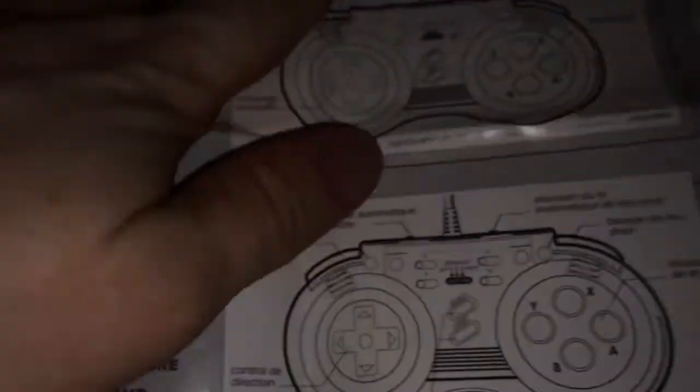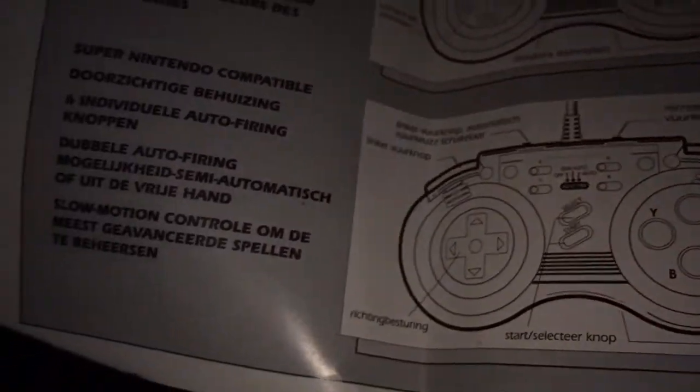There's not going to be too much in the instructions because it's just for auto fire. We've got the instructions there and we'll put those to one side.